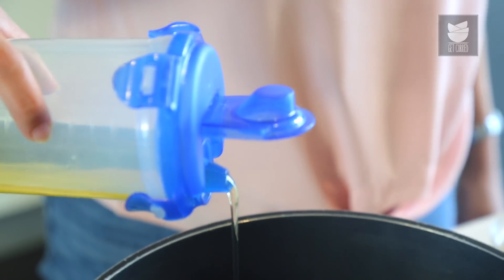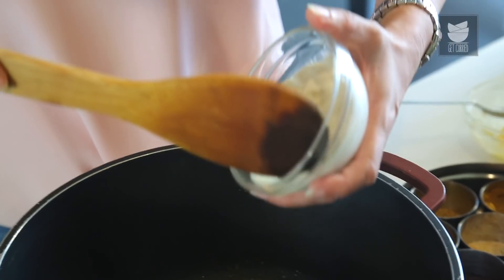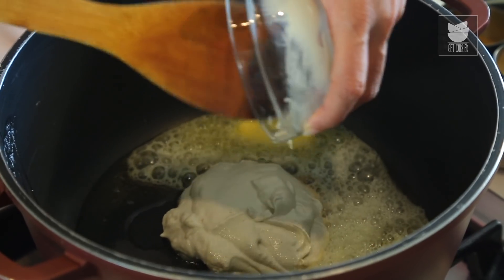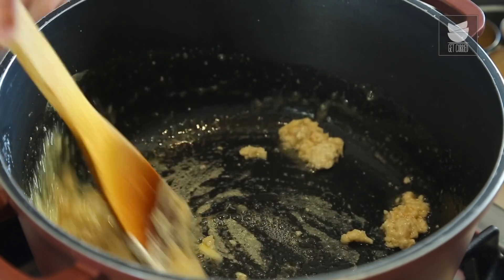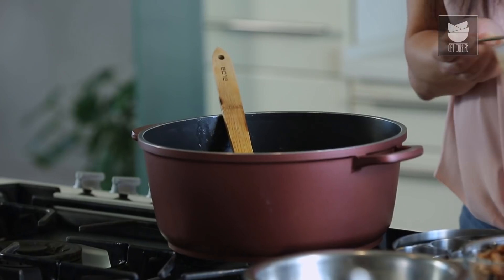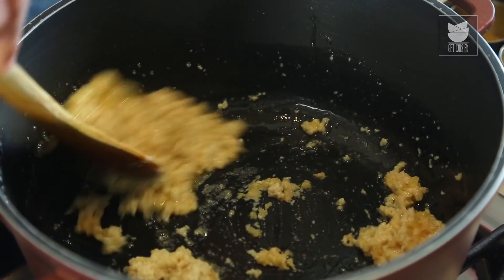I've heated a pot and I'm going to add 3 to 4 tbsp of Oil and about 2 tbsp of Butter. Once the butter melts, I'm going to add a Cashew Nut paste — I took a cup of Cashew Nuts soaked for about an hour and ground to a fine paste. I've kept the flame low so the butter doesn't burn. A heaped tsp of Garlic paste and a heaped tsp of Ginger paste. I'm going to sauté this till the raw smell of the Ginger Garlic goes off.